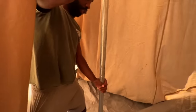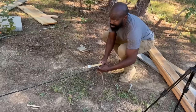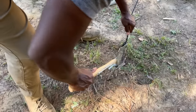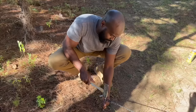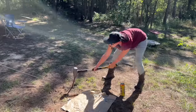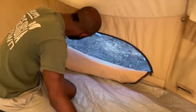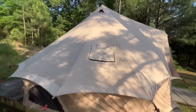We got this tent for a steal — it only cost us $500 from a local seller who no longer wanted it. One by one, I drove the stakes into the ground to make sure the safari tent had the support it needed. Everyone took their turn driving a stake into the ground. More hands make light work. Austin opened up the screens to allow fresh air to enter. It smelled like pine since we're nestled around the pine trees.